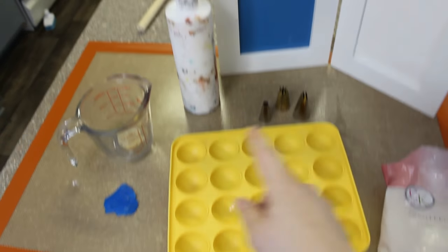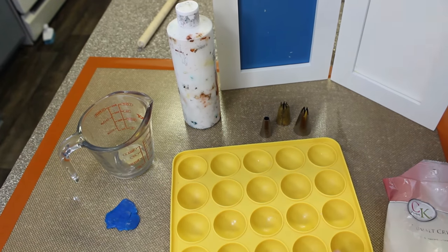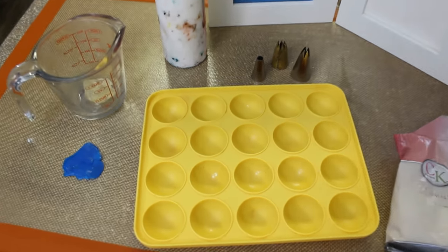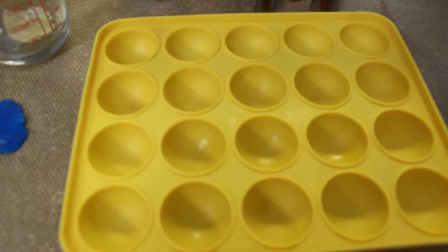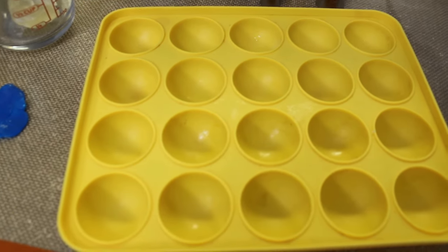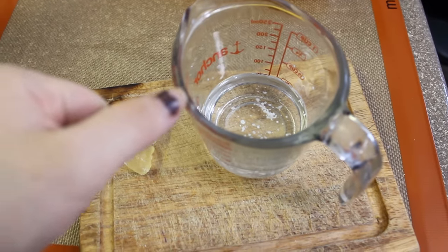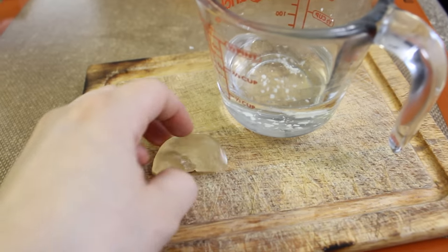We're going to melt the isomalt in the microwave — this is the first step. Now we have to make sure the isomalt looks clear and doesn't look opaque like this.